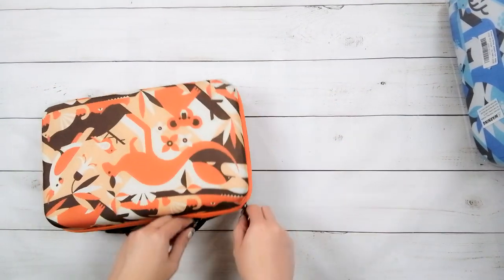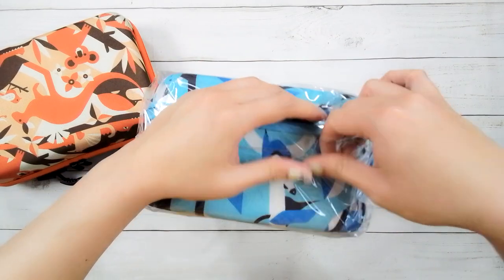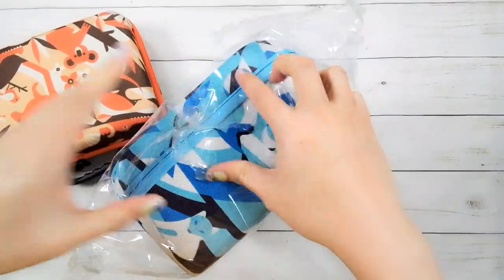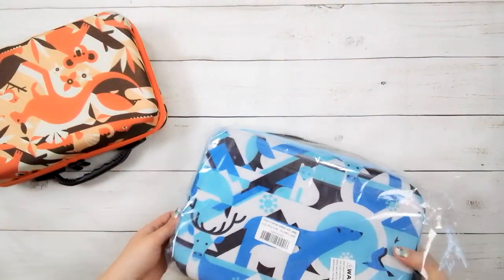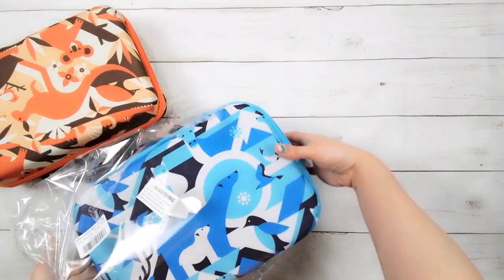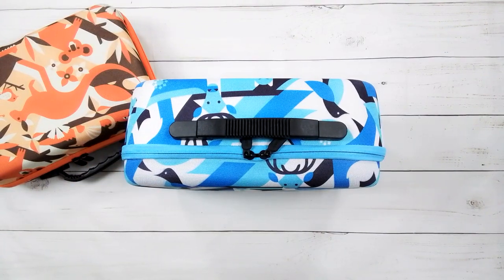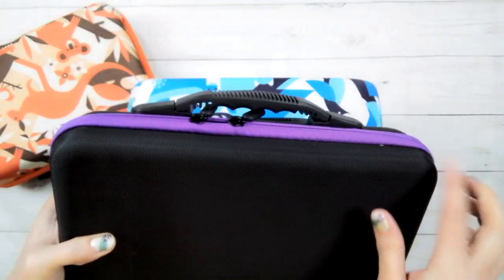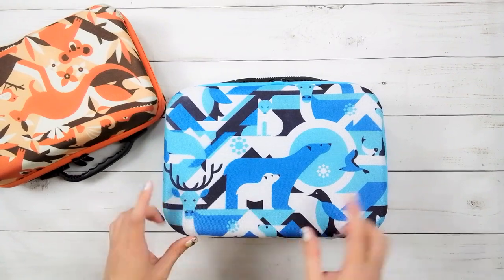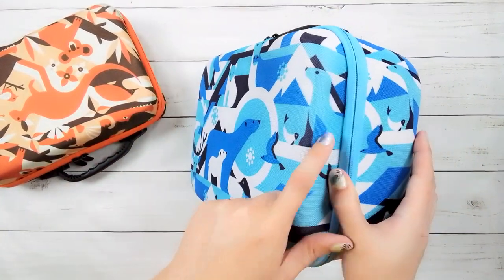Now let's look at the 120-bottle case. One good thing about these zipper cases is they come in really pretty patterns now. Back when I started diamond painting, all you could get was black — the only variation was the color of the trim. But now this winter edition has polar bears, penguins, a deer, fox, seagulls, a seal, and some fish on it.